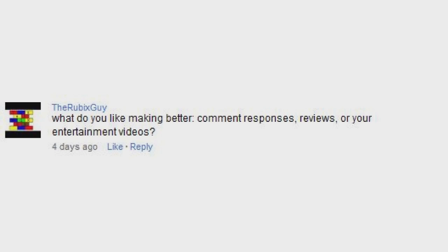What do you like making better — comment responses, reviews, or your entertainment videos? Well, it's easy for me to do my comment response videos because it takes so little effort to do it. However, I have been getting tired of making these videos simply because it's just the same thing over and over again. So I do enjoy making my reviews or entertainment videos a lot more simply because there's a lot of new stuff to do in those. But those take a lot more motivation to start because I'm not familiar with it, so those factors kind of cancel each other out.